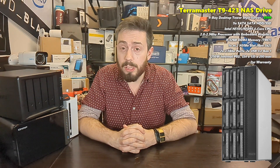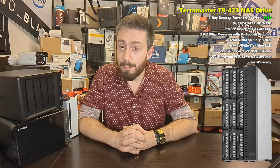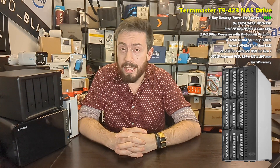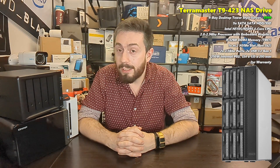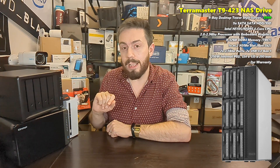It is a nine-bay SATA-equipped desktop NAS. If there's an image on screen already, chances are the weirdest thing about this device has already occurred to you — it's upright. It is in the same style as a PC that may be underneath your desk right now. Normally when I talk about desktop NASes, I'm looking at small compact devices.